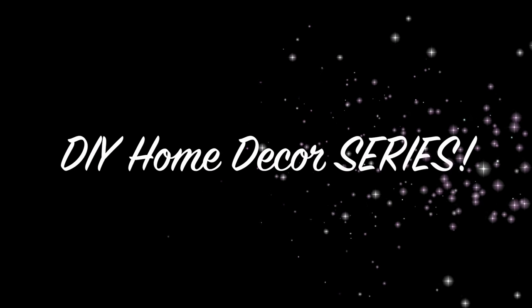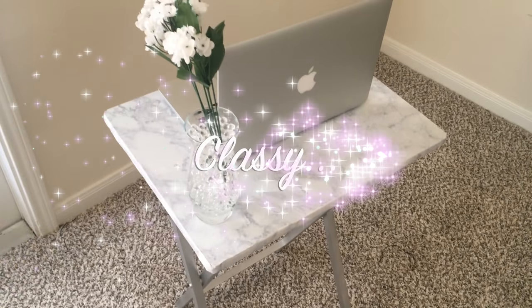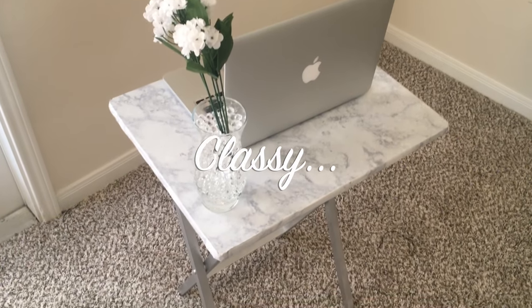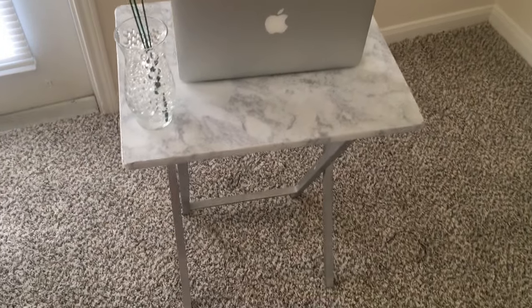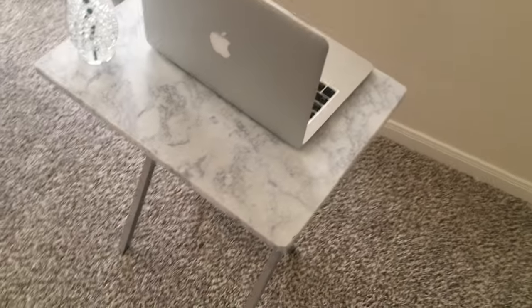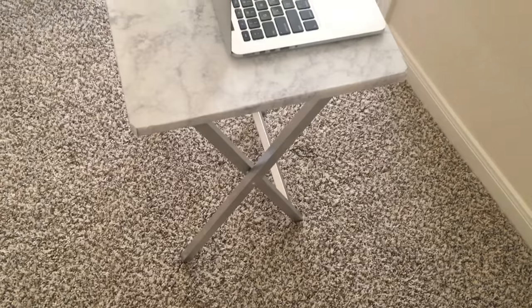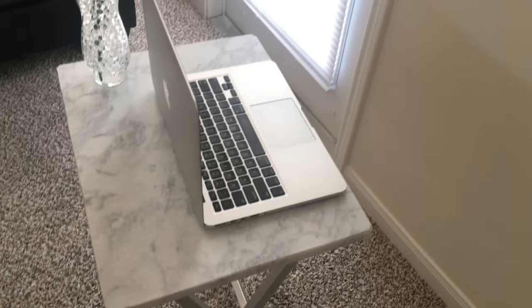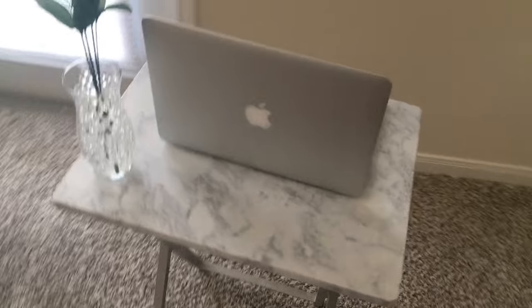Welcome to my home slash apartment decor series. Today I'm going to show you guys how I went from a tacky basic TV stand to a classy PC stand — basically a makeup area or whatever you like to use it for. I'll probably be using it for both my MacBook editing and my makeup tutorials until I build my own vanity, which is coming soon. I just used some cheap products under $20 and some cheap dollar store decor for embellishment.